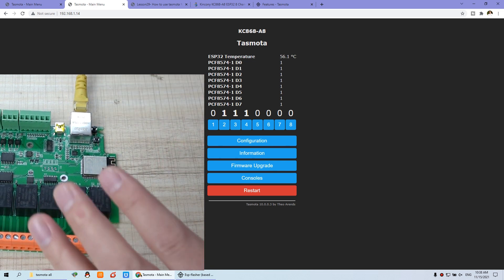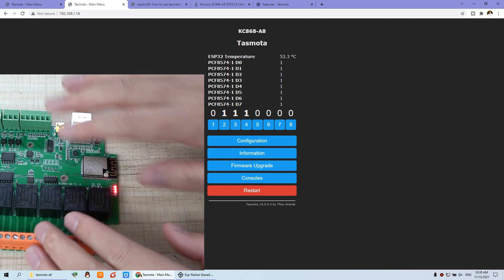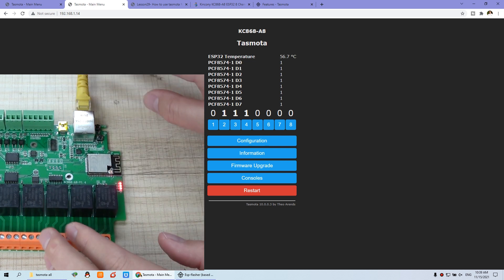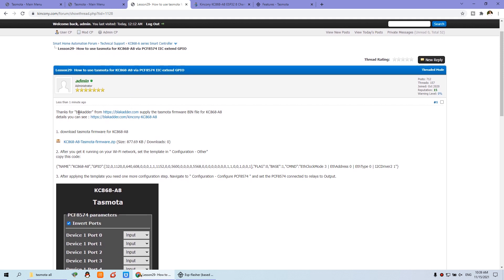Now in this video I will introduce you how to download the firmware for the PCF8574, to extend the GPIO input and output relay for this A8 board. This is lesson 29: how to use Tasmota for the A8. First, we go to the black ad from this website — he has made the Tasmota firmware for the A8 board, so you can use this firmware easily.